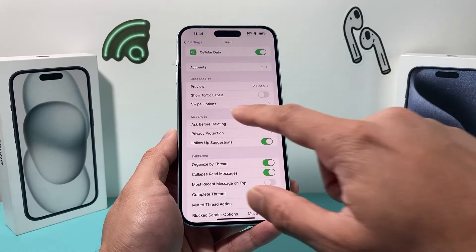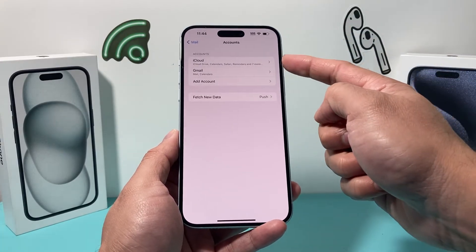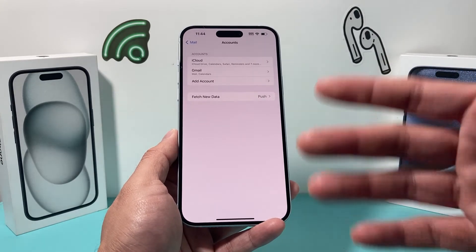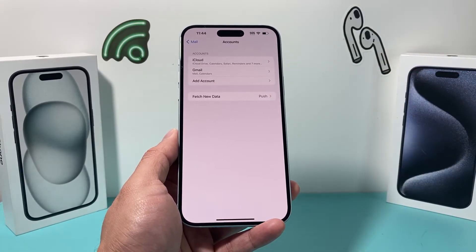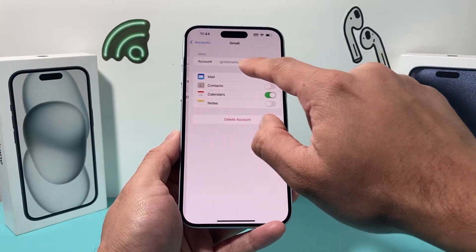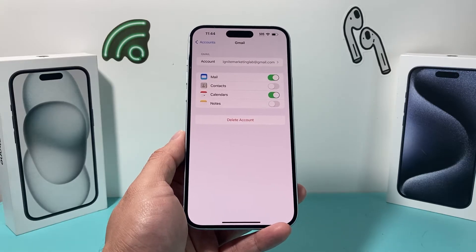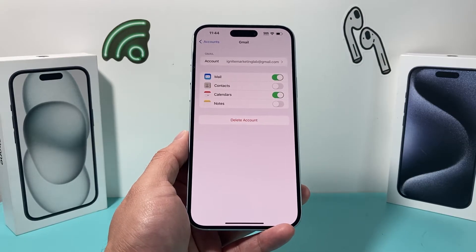Under Accounts, all your mail accounts should show up — iCloud, Gmail, Outlook, Yahoo, Hotmail, whatever you use. Make sure they are all listed. Click through each one, and if any says 're-enter password,' you need to update it. If you recently changed a password on another device, it needs to be updated here too, or mail won't come through because it's using an old password and can't fetch new data.